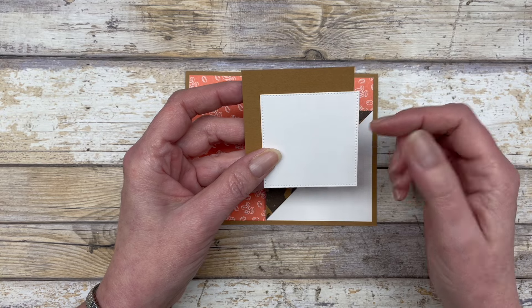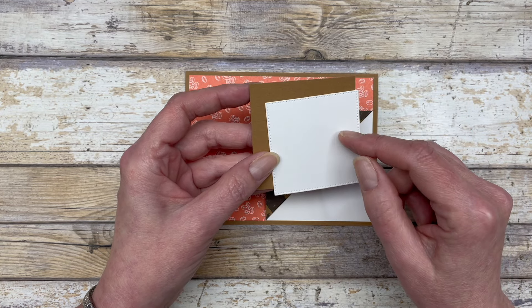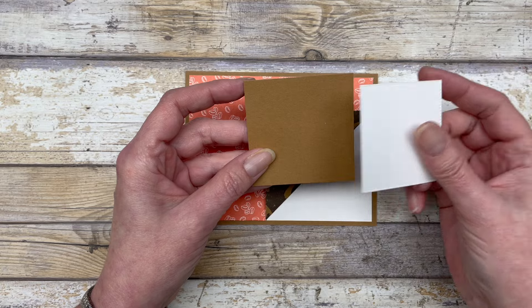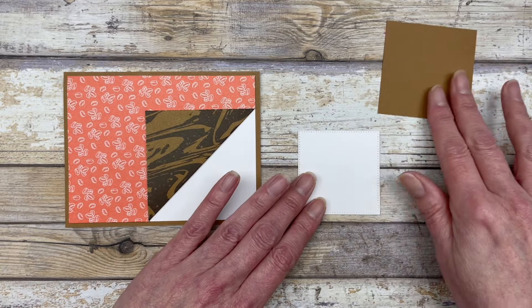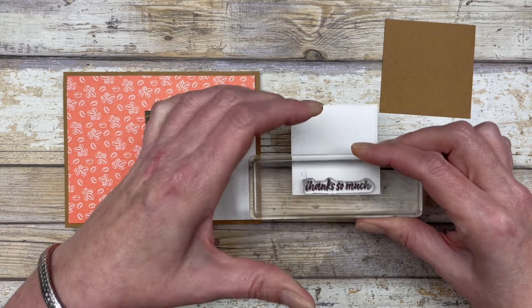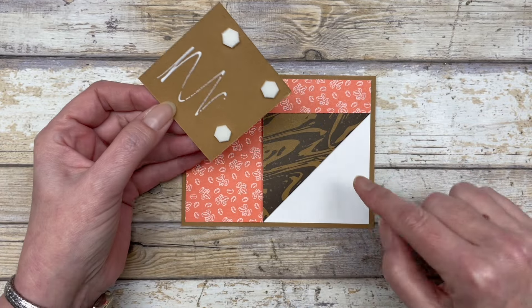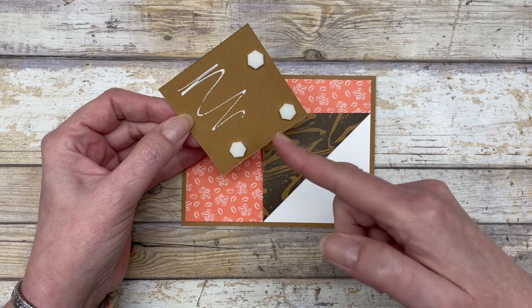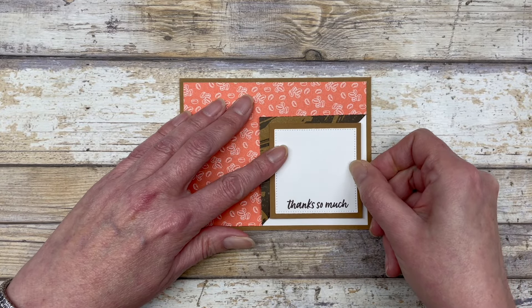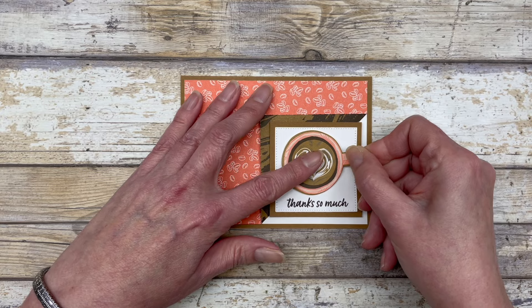The next thing I did is I just cut two square shapes. You can use the stylus shapes dies to create this, or you can just cut a regular square. The white square is two and three-eighths by two and three-eighths inches, and the pecan square is two and five-eighths by two and five-eighths inches. We're going to stamp our greeting on this little square using early espresso ink and stamp it on the bottom. Then we'll adhere these two squares together. I added some dimensionals to the part going on the white section, kind of diagonally, and this glue overlaps onto the paper. We'll add this right in the corner, then cut out one of the coffee cup images and pop it up right in the center.